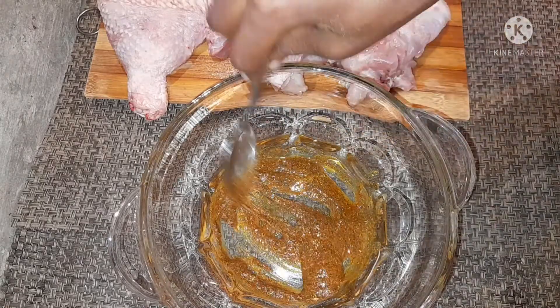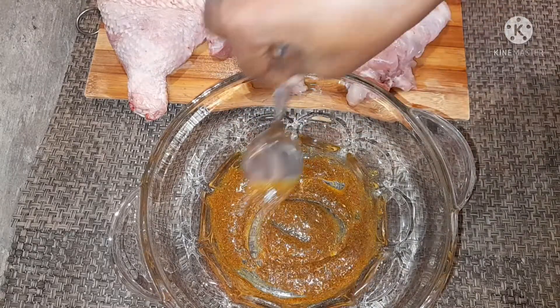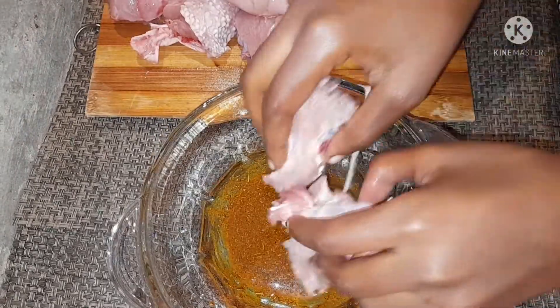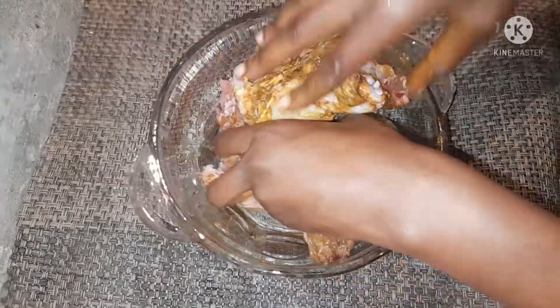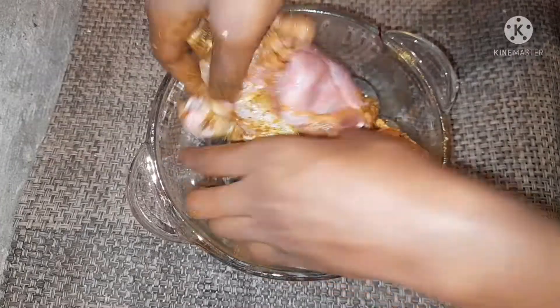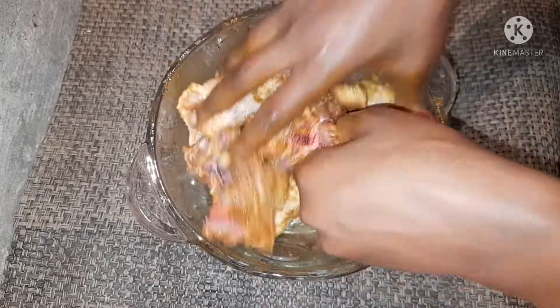Just mix everything together and then spread it all onto the chicken. Take your time and rub these spices thoroughly onto the chicken, because you want it to come out very tasty, very yummy, and of course very soft.